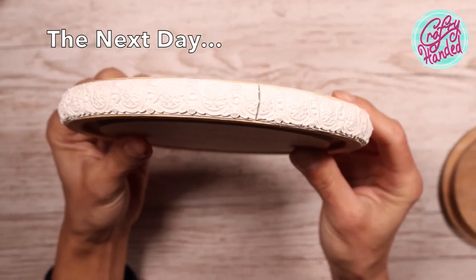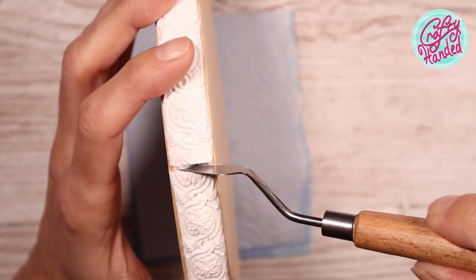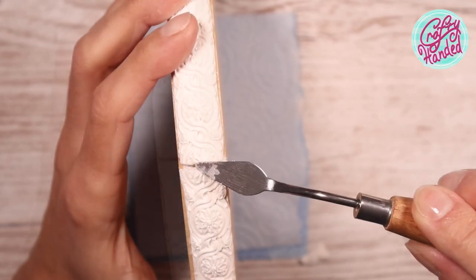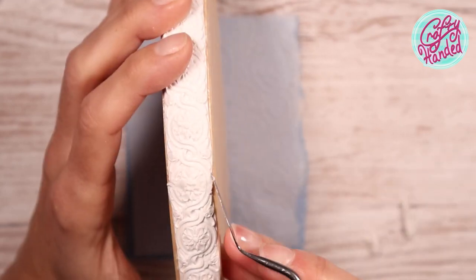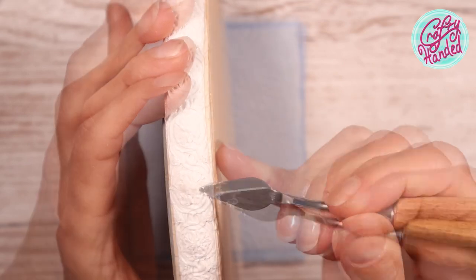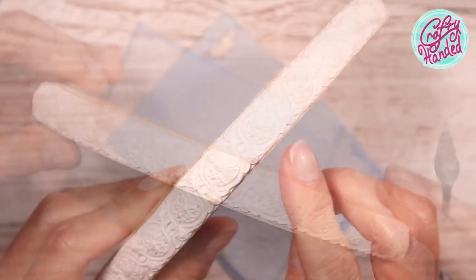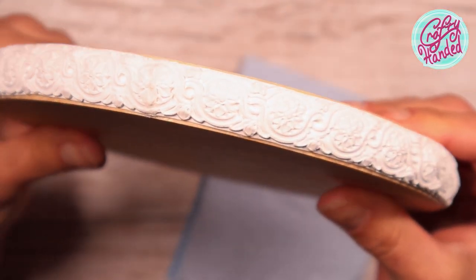By the next day the clay had shrunk a lot, so I filled the gaps with PVA glue, stuffed it with clay, and roughly shaped it with a small spatula. But I'm not worried — after I'm done, it will be barely visible. If you don't have any mold, you can also get interesting results by gluing a thick lace or a gimp trim around the edge.